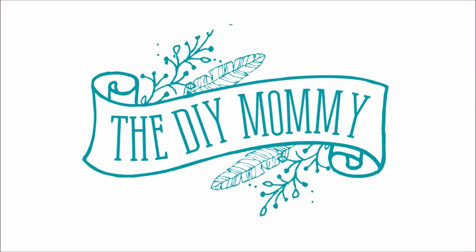Hi everyone, it's Christina from thediymommy.com. Welcome back to my channel — today I want to give you a tour of my four-year-old daughter's modern vintage rainbow bedroom.